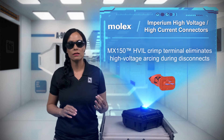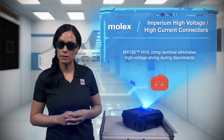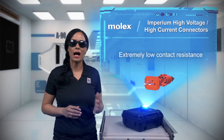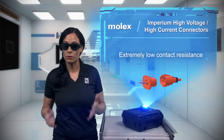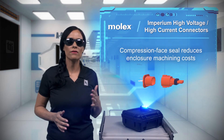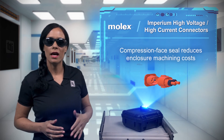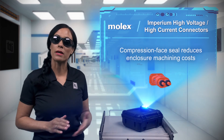Protective insulated contact caps meet touch-proof industry safety requirements. Molex Imperium HV-HC uses highly conductive single-piece contacts with very low contact resistance, which minimizes power loss. They are IP 6K9K when mated, and have a compression face seal that requires less enclosure machining, allowing the connectors to be used with cast or low-cost sheet metal enclosures.